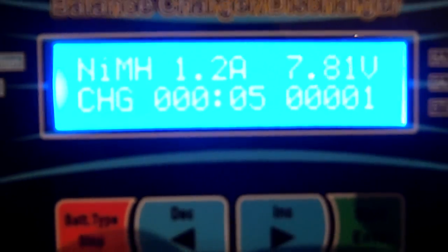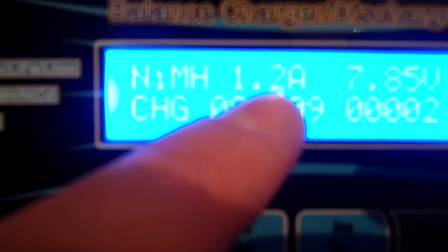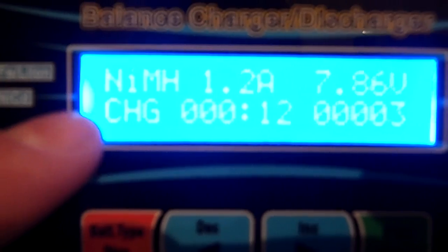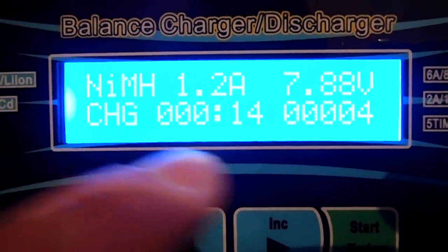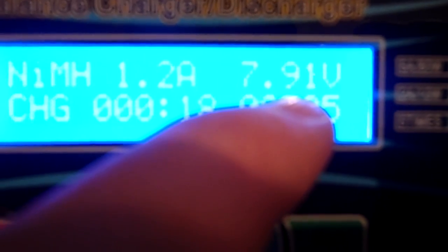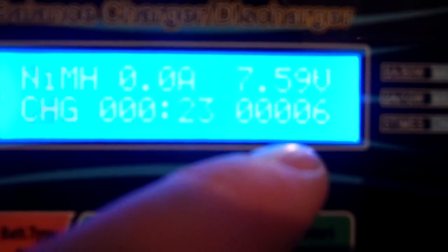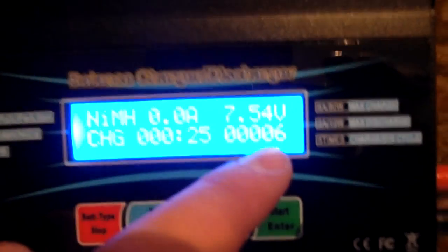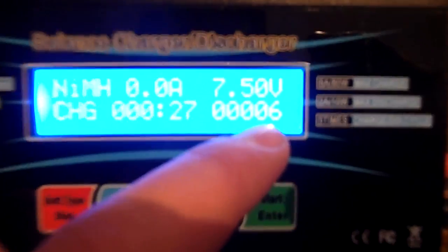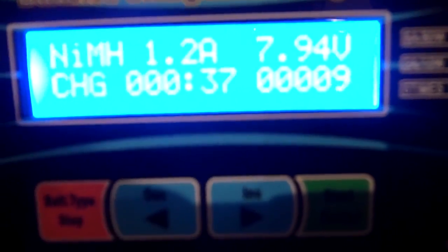It shows you the time — seconds that have elapsed. It shows you the current it's charging at: 1.2 amps. It shows you the battery type: nickel metal hydride. It shows you the current voltage — this is slightly off because when you're charging nickel metal hydrides, it's over voltage. And then here it shows you how many milliamp hours it's put back in the cell. So if you have a 1,200 milliamp hour battery, this should get close to 1,200 because I ran it almost dead — it'll probably be around 1,100.